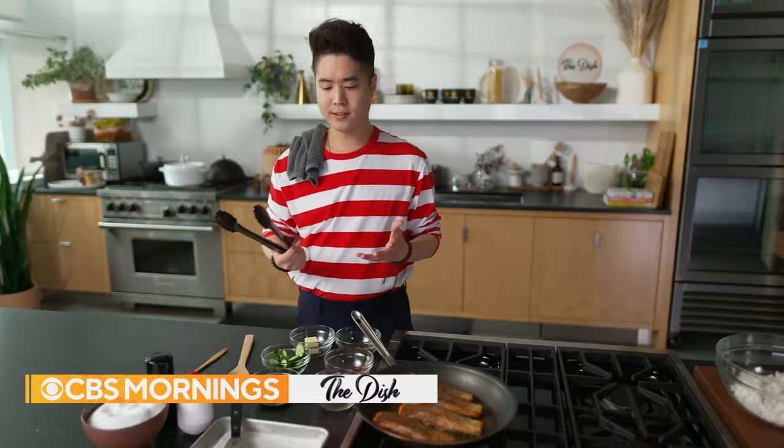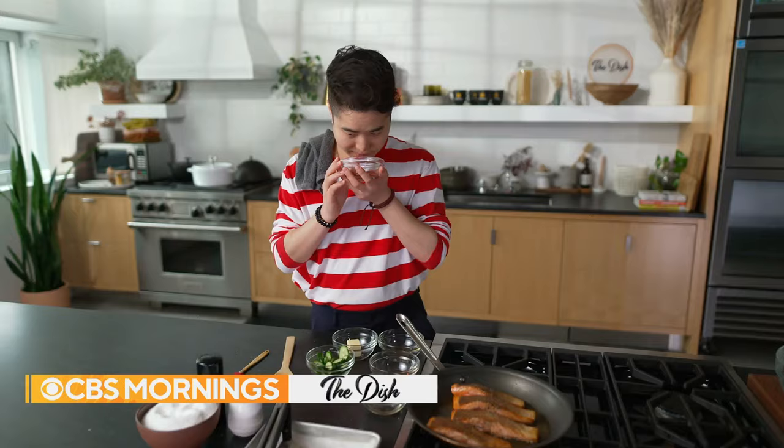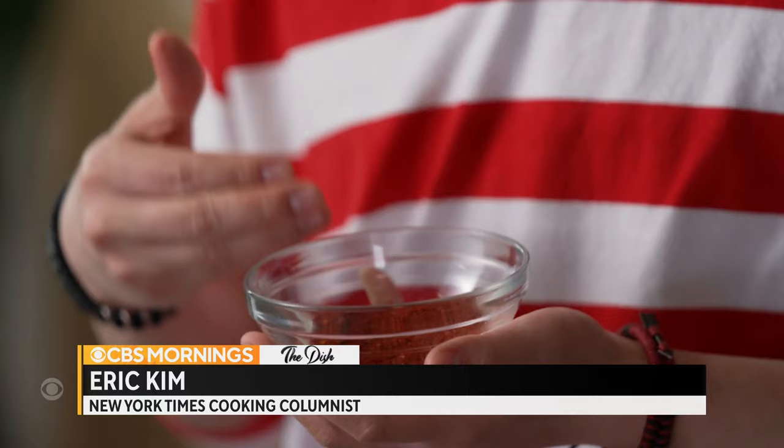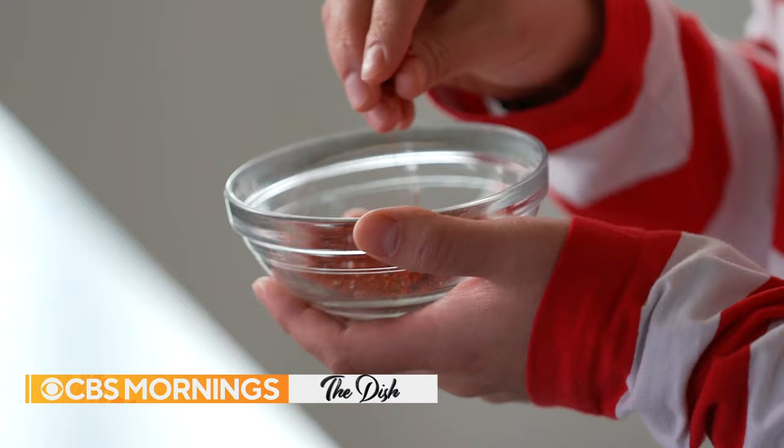Another real reason I wrote this recipe is because I wanted people to celebrate gochugaru specifically. It has this fruitiness that really celebrates this Korean pepper. And I think once you try it, you will use it for a lot of things.